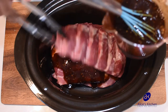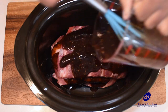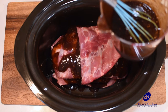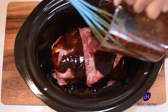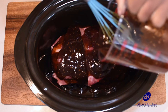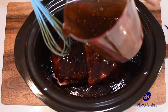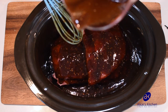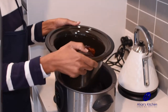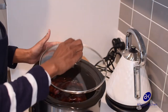Then add another layer and pour over some sauce. Just pour a bit but make sure to leave some sauce, because after they're slow cooked you'll put them in the oven for a few minutes to brown — and that's when you brush with the remaining sauce. You can see I've left a little bit here. I'll just cover the dish.